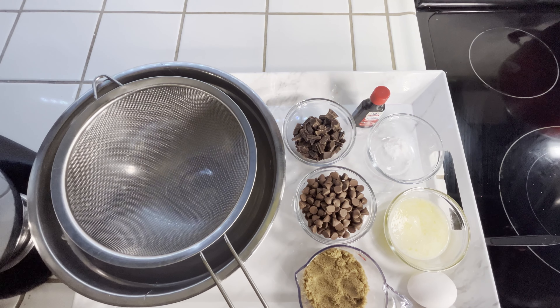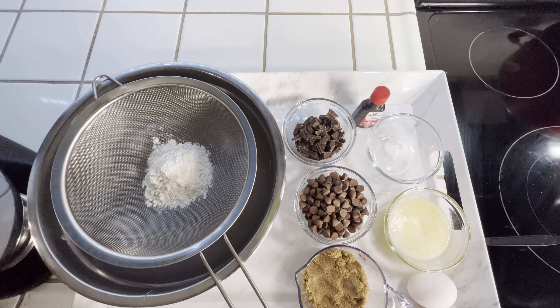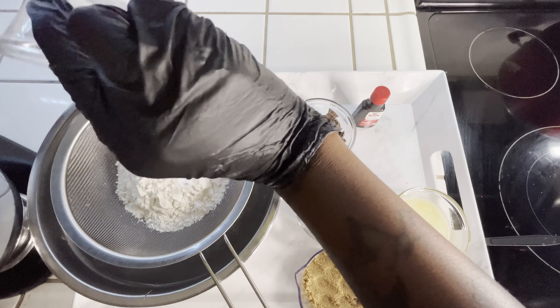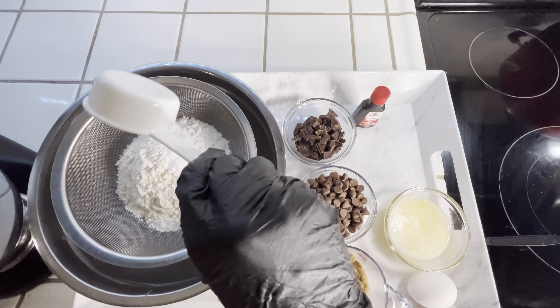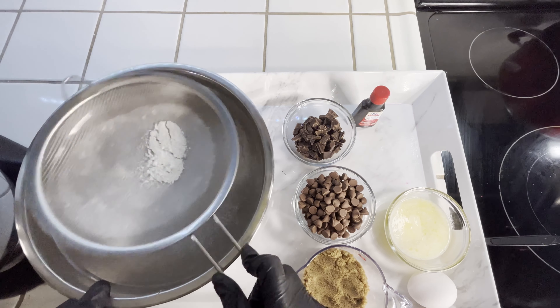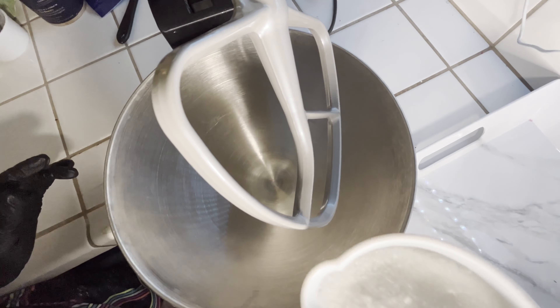So the first thing we're going to do is sift our flour, as well as our baking powder, just to make sure everything is nice and smooth. Also a dash of salt for taste. Now we're just going to sift our dry ingredients until it's nice and fine and we take out all the lumps.